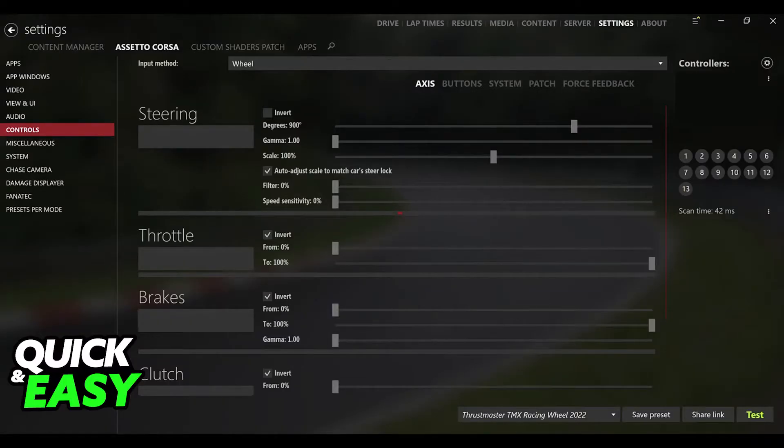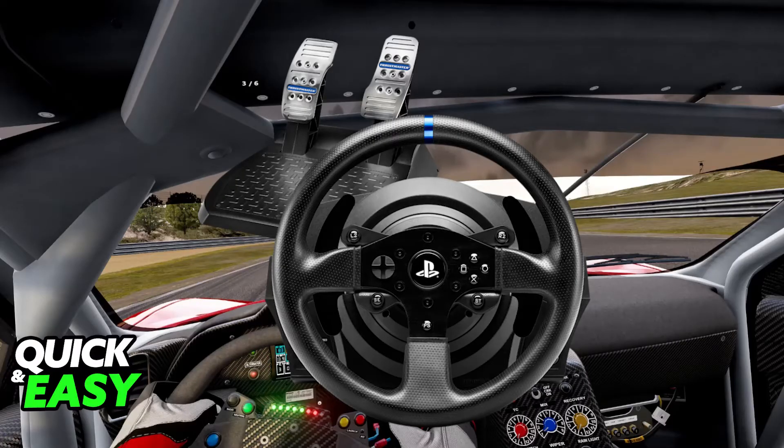Inside of the game itself, you can go over to the options menu and go to the controls section. You will find steering wheel as an input method and you can choose the T300 from the list of available controllers. Now you have full support over customization, so you can change the sensitivity, calibration, and force feedback to your preferences.